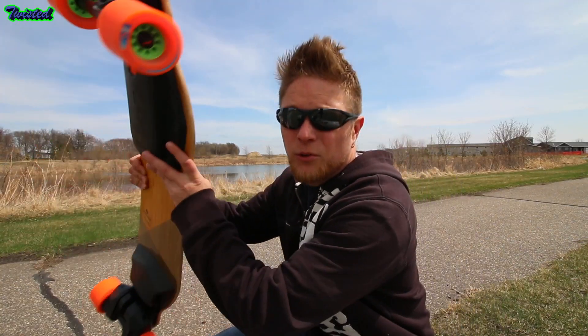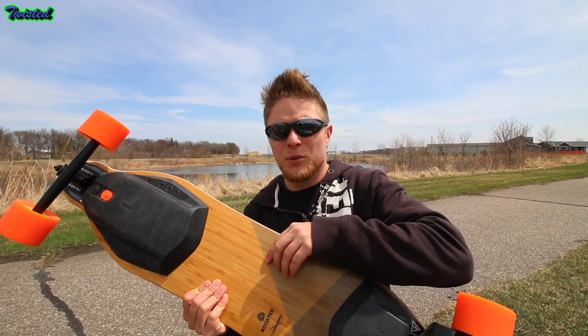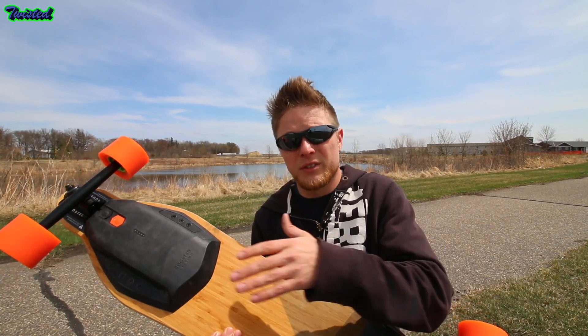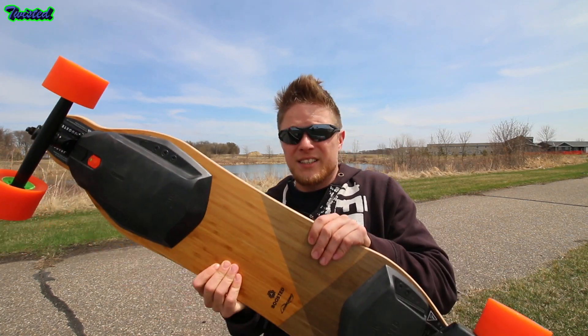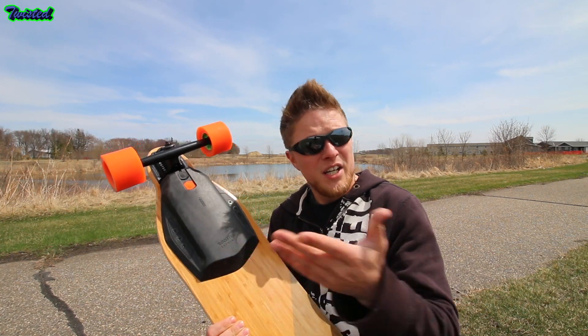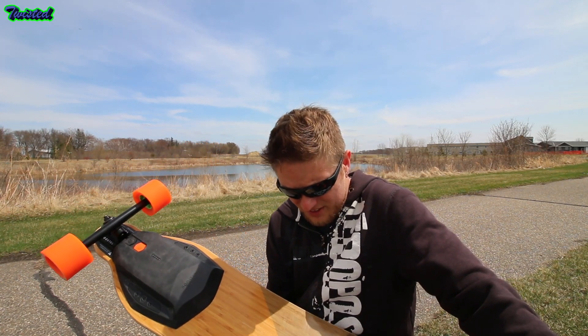It seems to have got a pretty quick charge time. All the wiring is inside the board itself for the batteries, and it's really cool. It's a slick design. It's pretty lightweight — the battery is right here. It charges fairly quick, which is awesome.